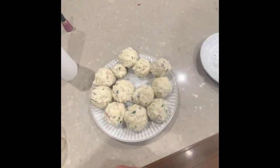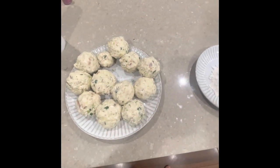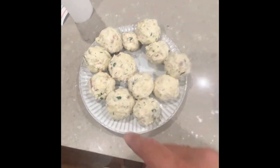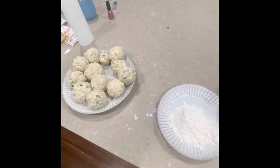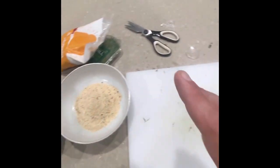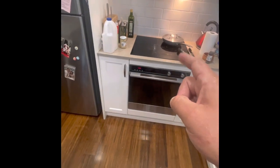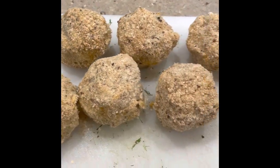My hands were too busy to film that last part, but essentially what I've done is just take that mixture and with your hands roll them into balls. The next step is to dunk each ball into the flour for a coating, then into the egg, then into the breadcrumbs. Put them to the side, get them all done, and then we'll be back on the hot plate. This is what they'll look like once you're done.